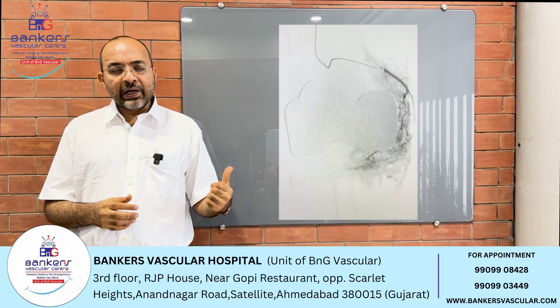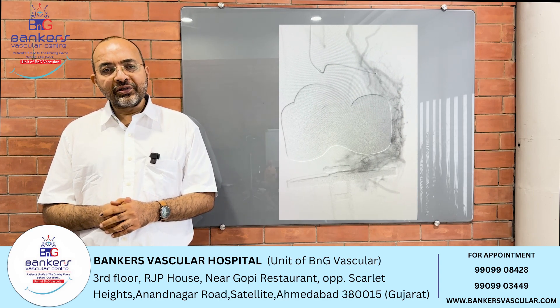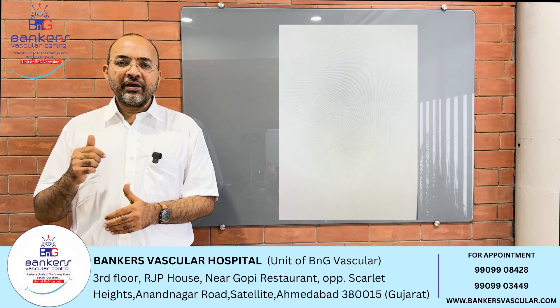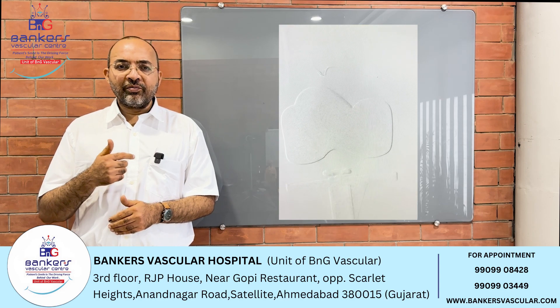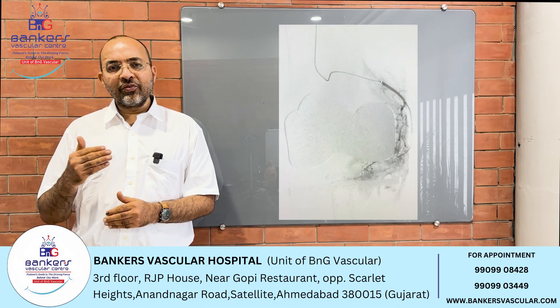On the screen, we can see the supra-medial genicular artery. We can check the angiography and we can see the vascular blush, which is an inflammatory area where there is an arthritic process.